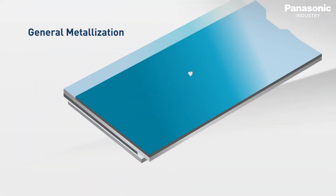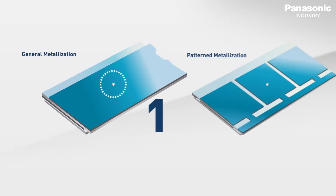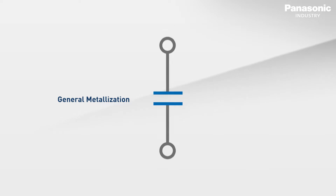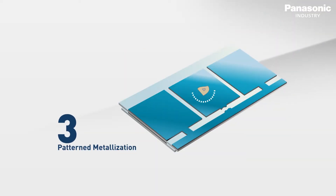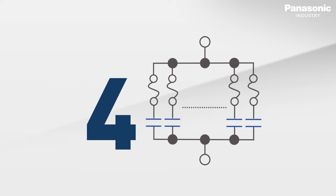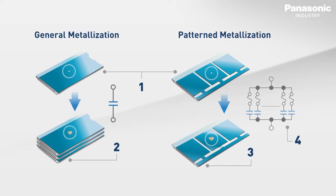On a very thin layer of vapour deposited aluminium, segments are made within the capacitor's dielectric material. These segments localise the failure caused by over voltage, therefore the damage is only limited to a few sections of the capacitor. If too many areas fail in a very short period of time, the capacitor is able to open in a safe manner.